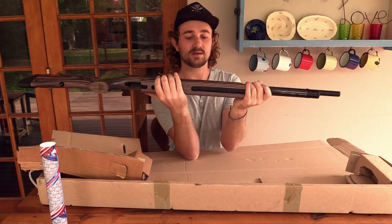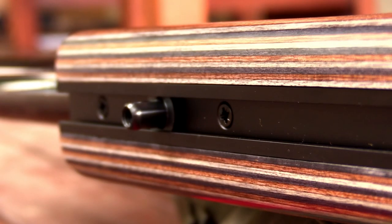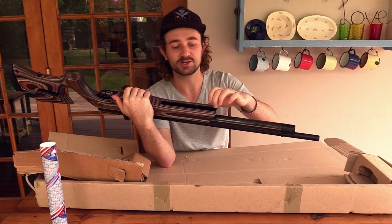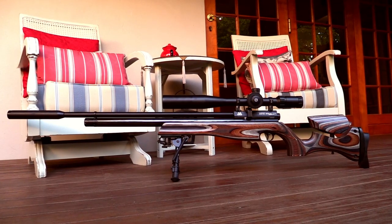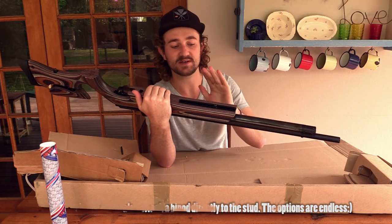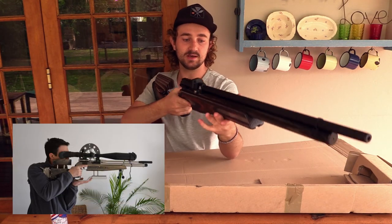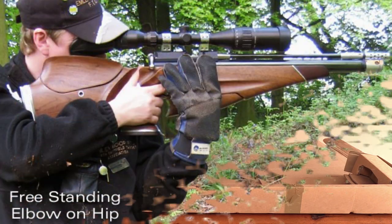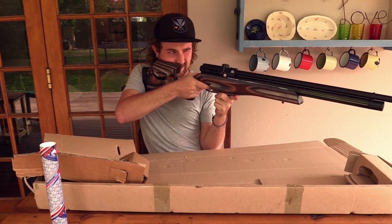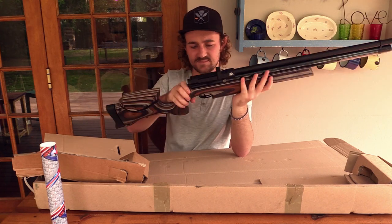At the bottom there's a rail where you can slide the sling stud back and forward to wherever you want it. You could attach a Picatinny rail, fit a bipod, and have your sling wherever you like. What's also cool is you can fit a hamster — for field target or three-position shooting, that gives you extra height so you can rest your elbow on your hip and take really accurate shots in the standing position.